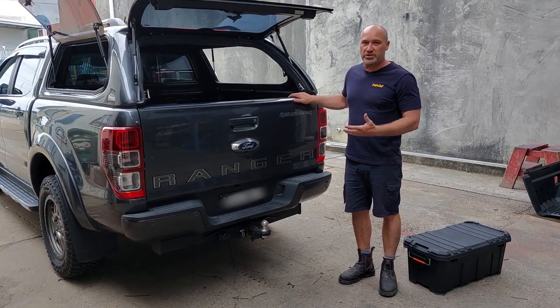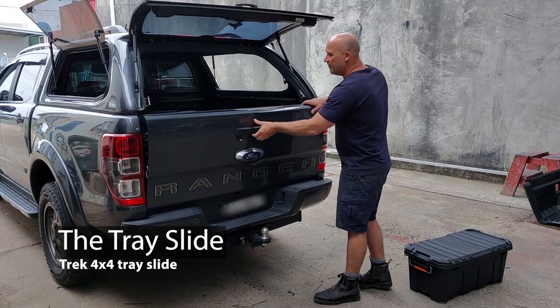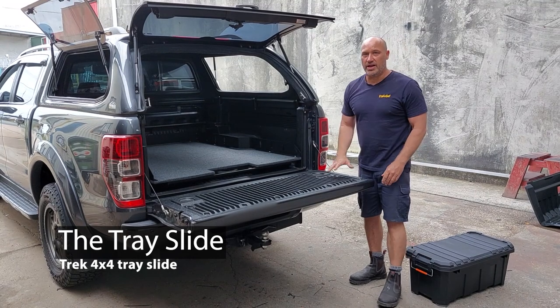Justin here from Trek 4x4, just introducing to you a different design on the tray slide that we make here in Brisbane.